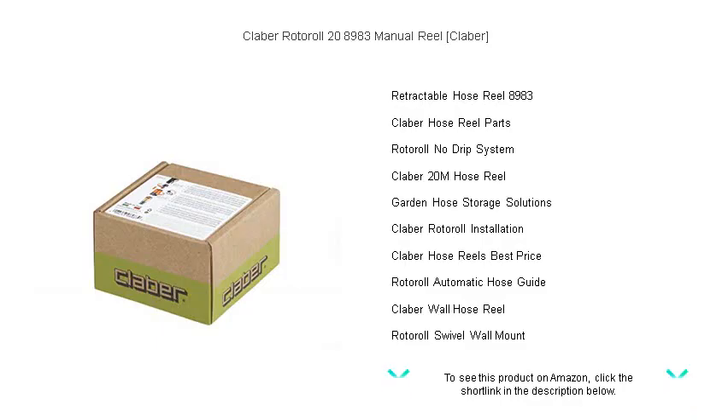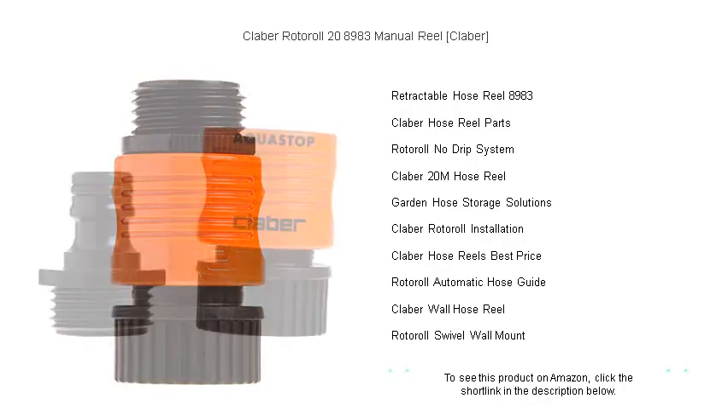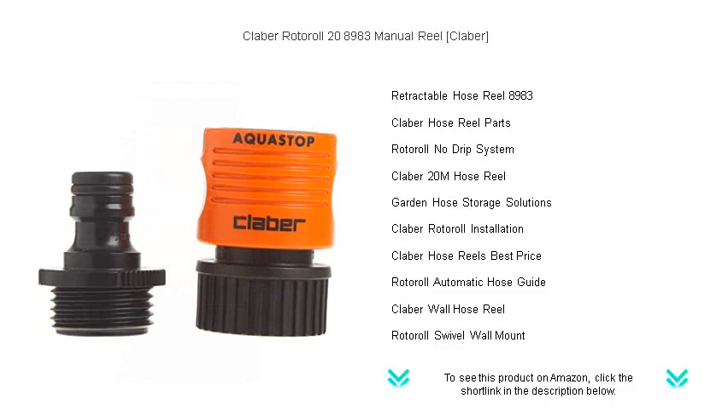Say hello to a clutter-free garden and enjoy the ease of watering with the Kleber Roto-Roll 28983 Manual Reel. Secure yours today for a lush, vibrant garden with minimal fuss. Your plants will thank you for it.